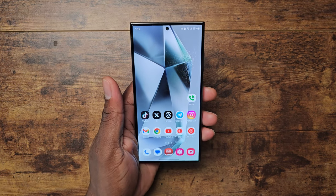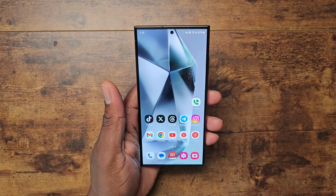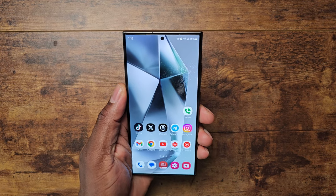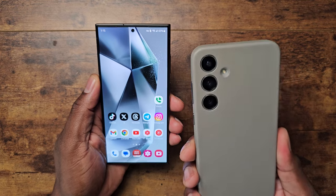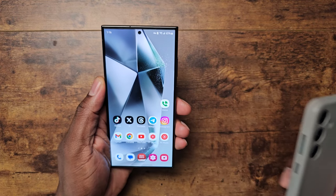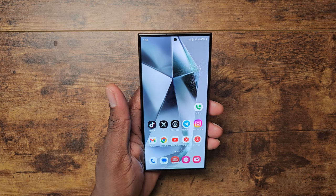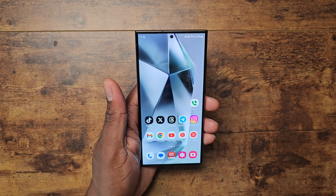I just wanted to give a quick video to people who are out there considering the S24 Ultra over other devices or over the S24 Plus. I will be following up with a video on the S24 Plus as well, letting you know why you should probably consider that device too. Hope you guys enjoyed — I'll see you in the next one, take care.